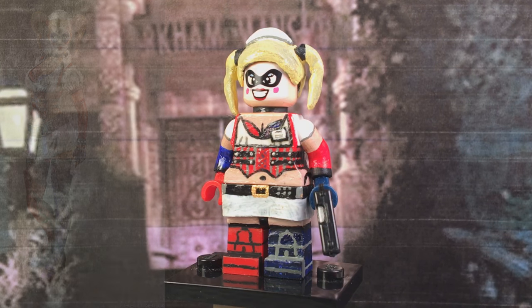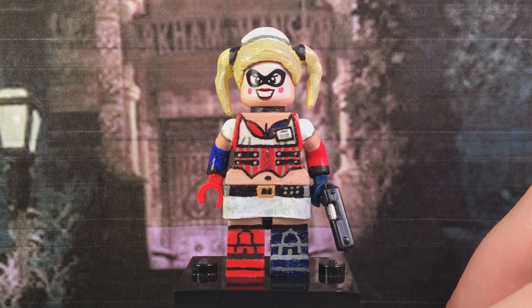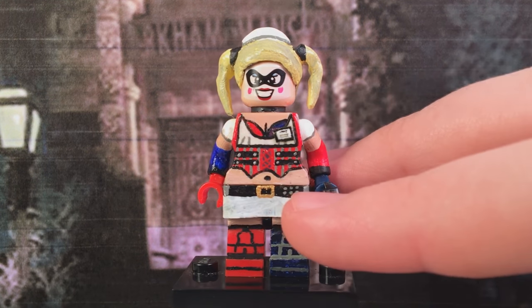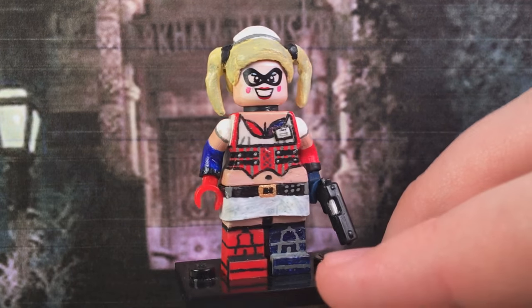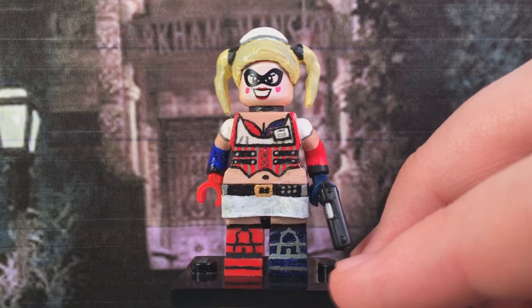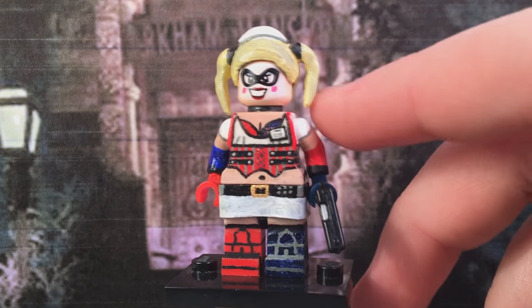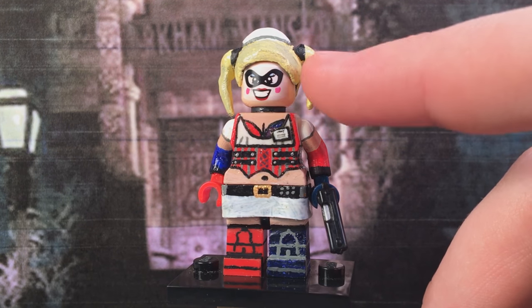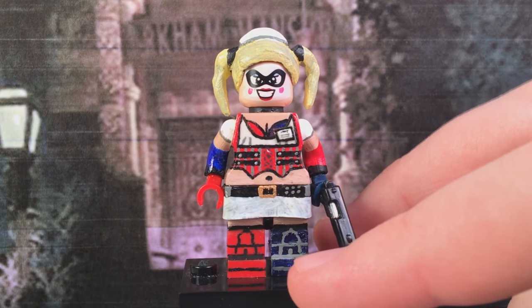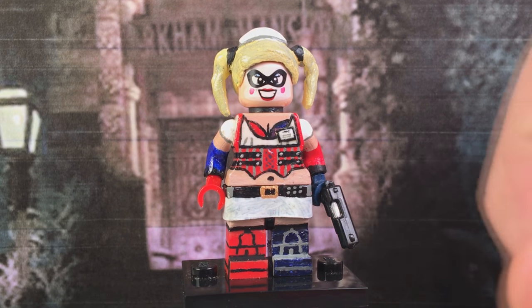Starting off with Harley Quinn — she was probably one of the hardest minifigures to make in the showcase, because of her own complexities and annoyances as a whole. I had to paint skin color, and mixing paint to match Lego skin color is super annoying — you will not believe how annoying it is. I also had to sculpt on her hair and her hat and her ponytails that hang off to the side, which had to be double sculpted, and waiting for the sculpting material to dry is so irritating when you just want to move on.